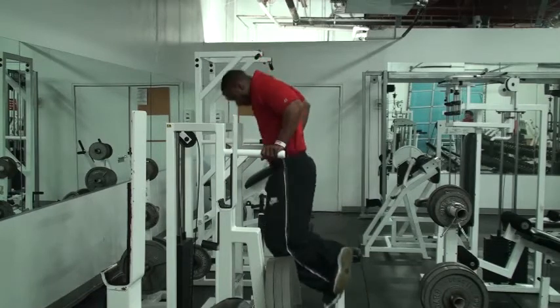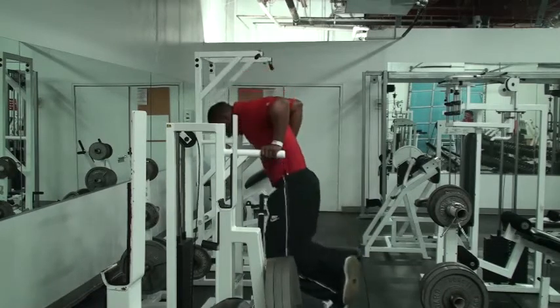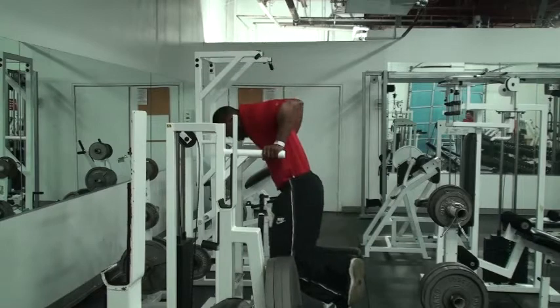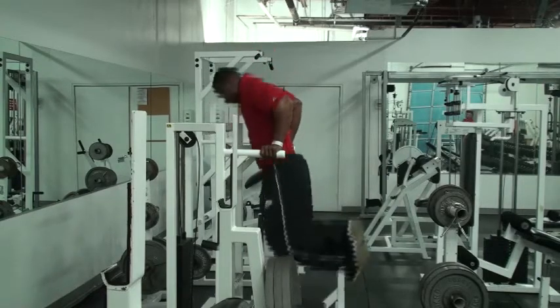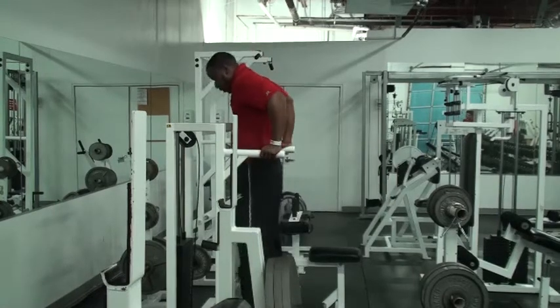You can also add a plyometric to this movement. Not everybody can do this safely — try at your own risk. Look at that: landing soft just like we do when we jump, dropping to 90-degree angles, exhaling every time. There we have our dips into a plyometric dip.